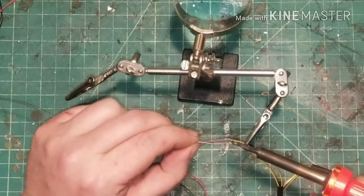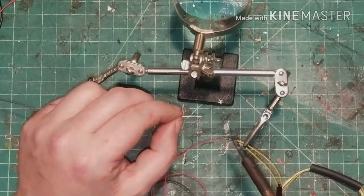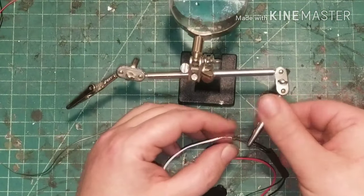Next you can work on the rest of your wiring harness. Everything is wired in parallel, meaning positive to positive, negative to negative.